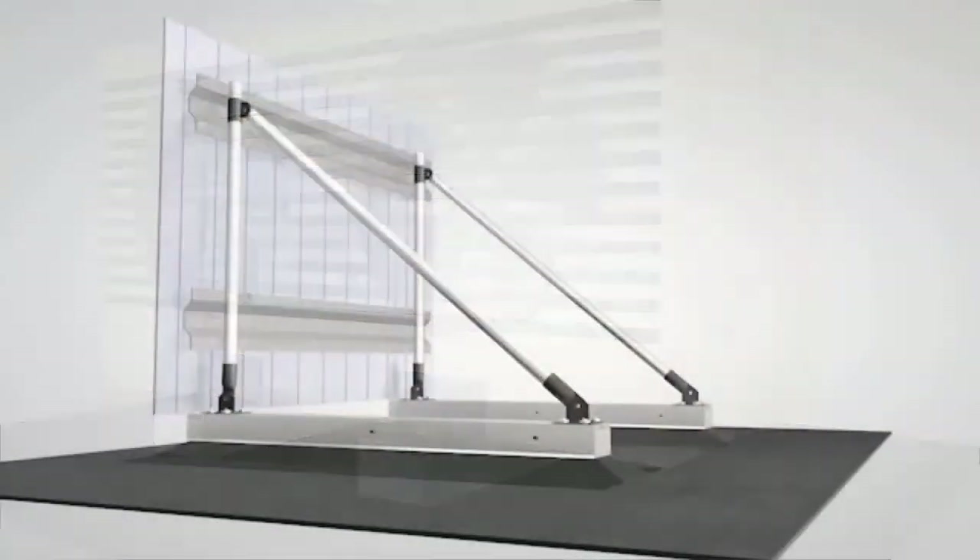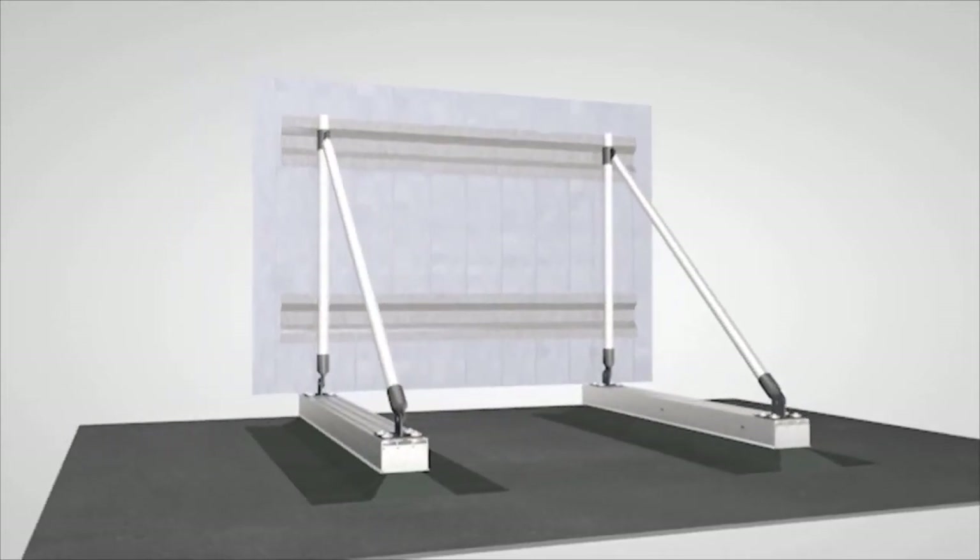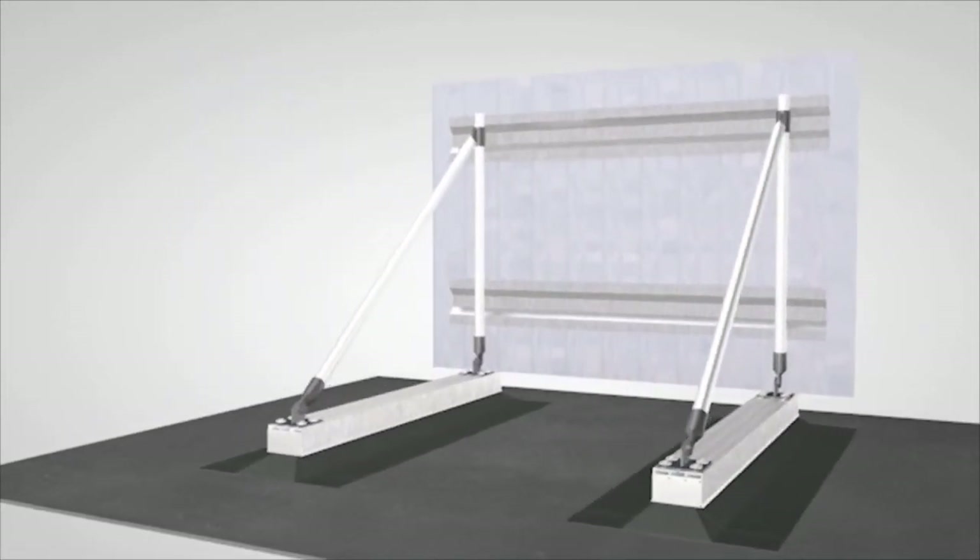With proper cleat sizing and placement, the dry cap system can resist thousands of pounds of uplift, making it strong enough to even mount a roof screen.